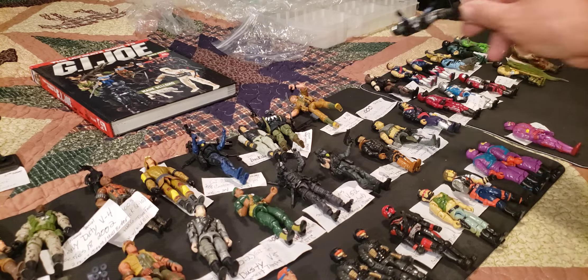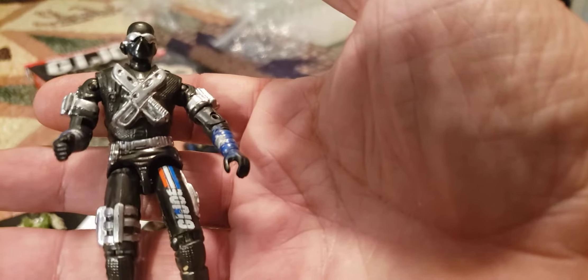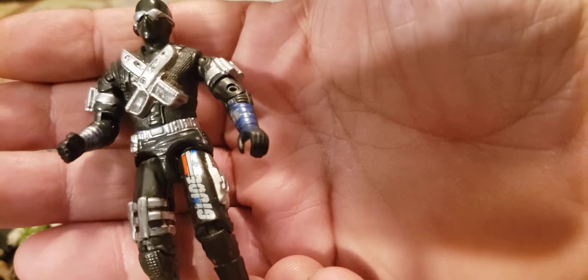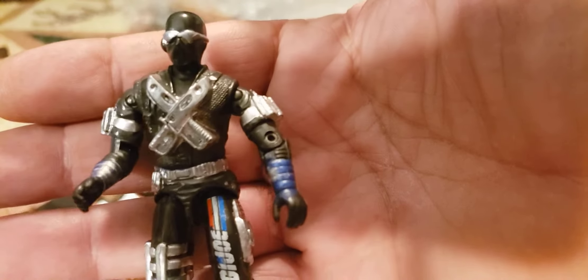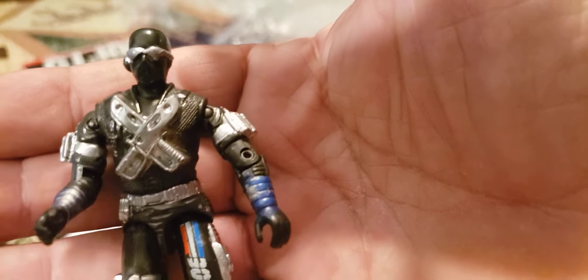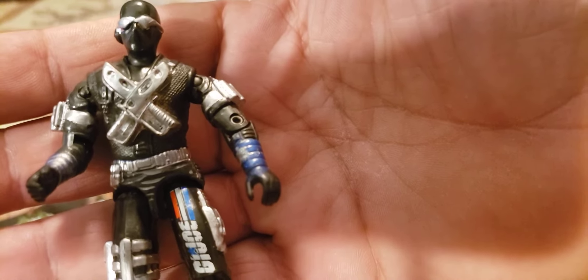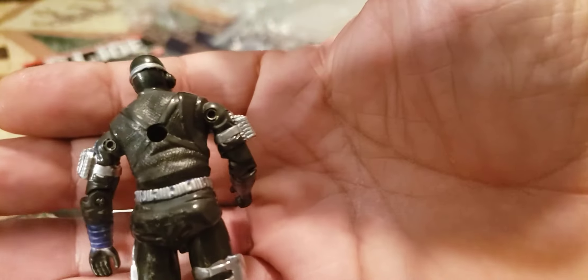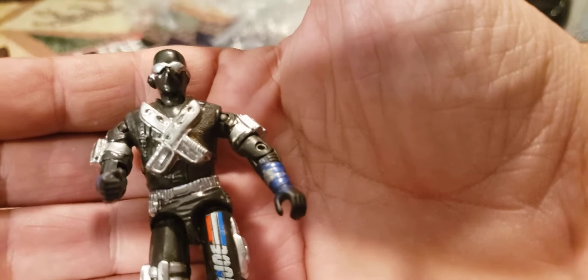Now let's move on to another Snake Eyes — series 16, version 9. Don't quote me on this, but I think he's been painted silver just to give it the highlights. I wish he wouldn't have done that, but I've got another one of these in the pack. This is from the year 2000, version 9 Snake Eyes, two-pack with Storm Shadow — I have an actual error card, one says Big Ben with white-out but has Snake Eyes and Storm Shadow in it. This is series 16, year 2000 — it's a more modern figure, still no O-ring.